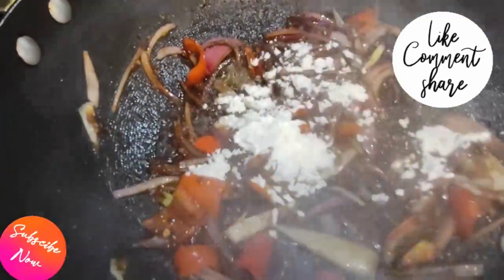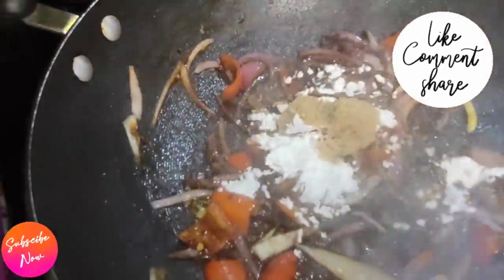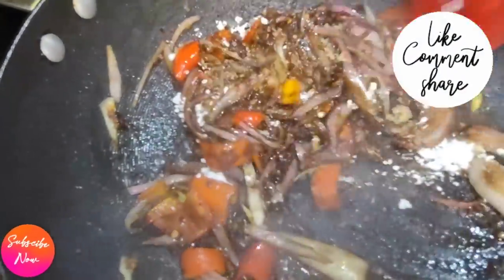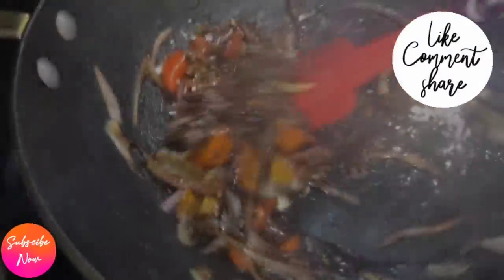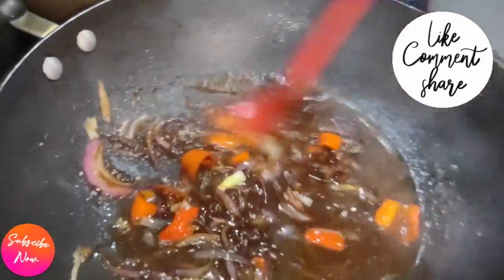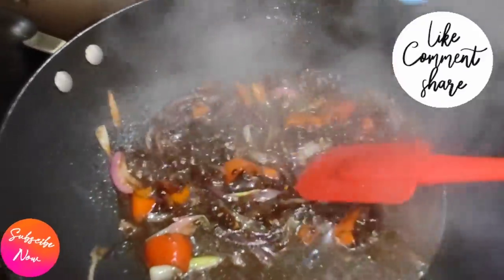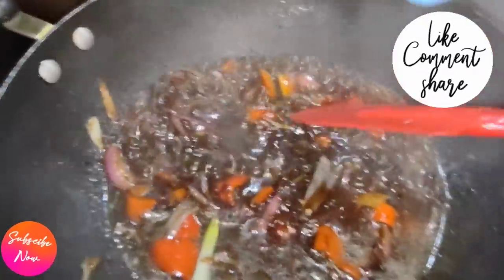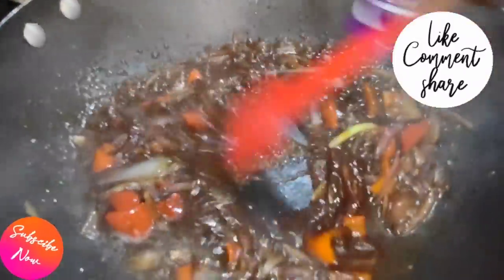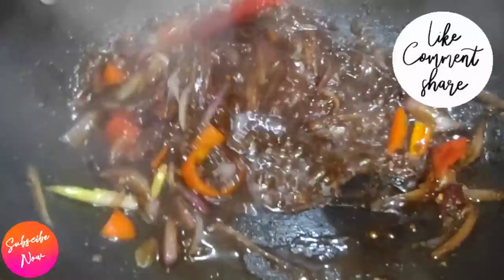Now it's time to add your cornstarch — that's what is going to give you that lift and that beautiful glaze color. I added two tablespoons of brown sugar to kick it up a notch. Give it a nice little mix, then go in and add about one cup of water. Allow it to simmer down for about five minutes at the most, and there you have your glaze all ready for your chicken.